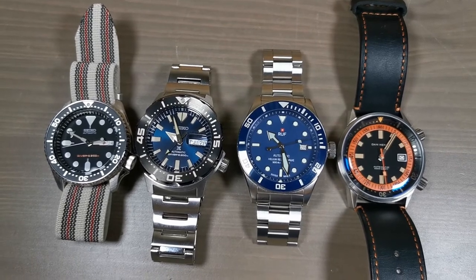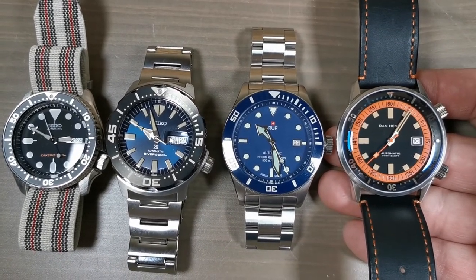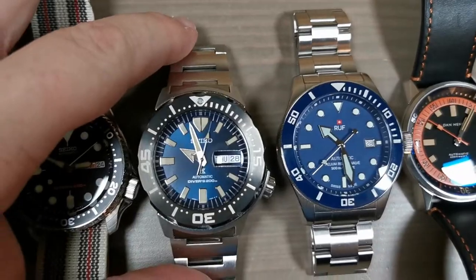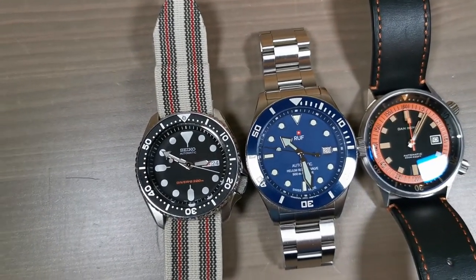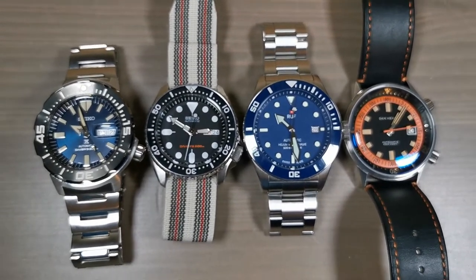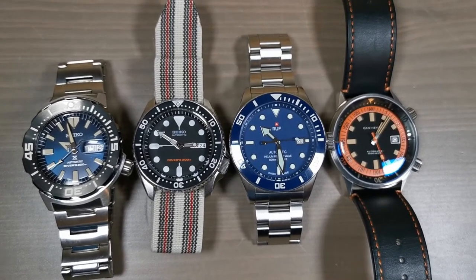I just wanted to give you a sense of the size of this watch. Here we have a Dan Henry 44mm — these two are on par, but the Dan Henry doesn't seem quite as big because it has an inner rotating bezel that draws the eye inward. Then we have the Seiko Monster at around 42mm. And perhaps the most relatable comparison: the Seiko SKX 007 at 42mm — you can see it is so much smaller visually than the RUF diver. I'm showing this not as a negative, but because size is one of the most important factors in wearability.